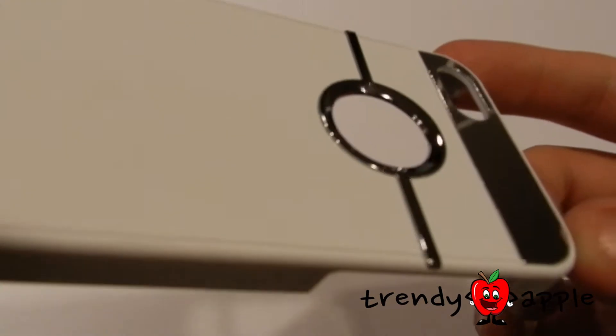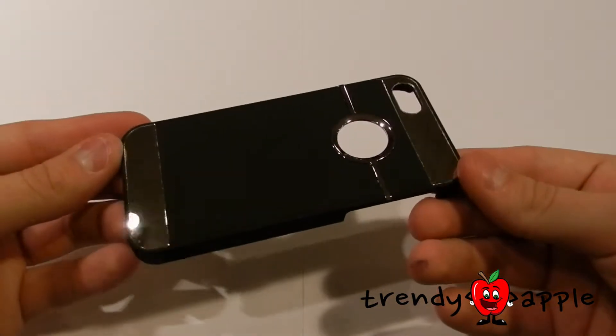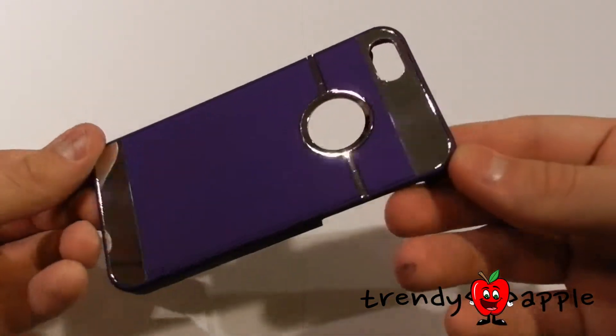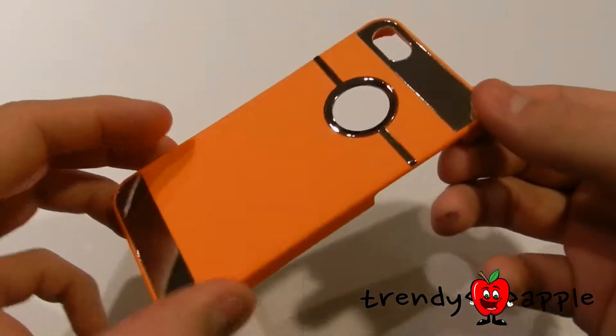The Air Force Jacket comes in four different colors: black, purple, and orange.